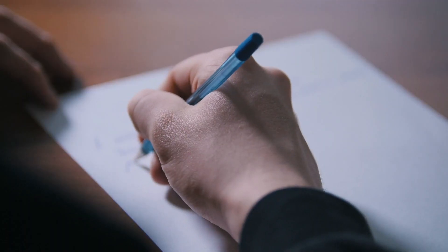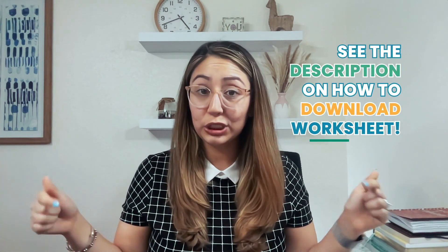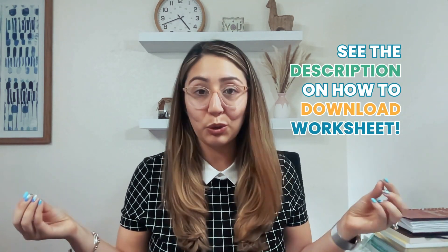You're going to need to take out a piece of paper or something to write on. You can also download a worksheet to go with this exercise if you don't want to do it from scratch. Look at the comments below for the link on how to download. But let's say you have either my worksheet or a piece of paper.